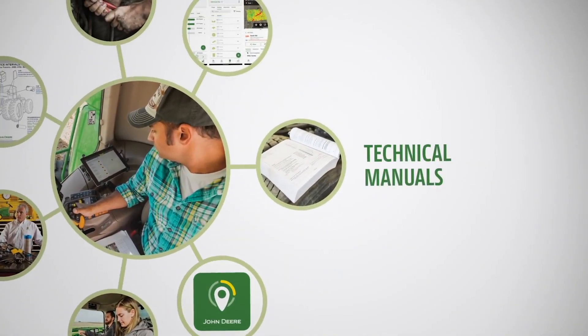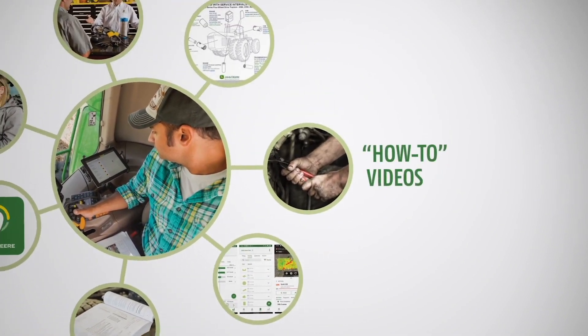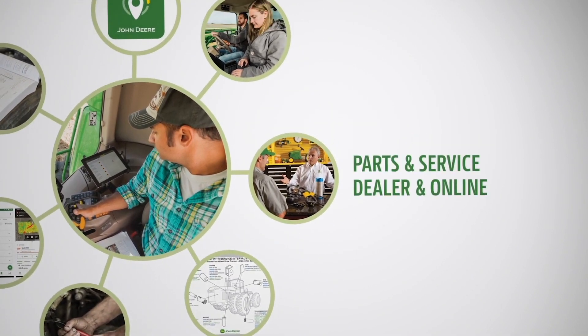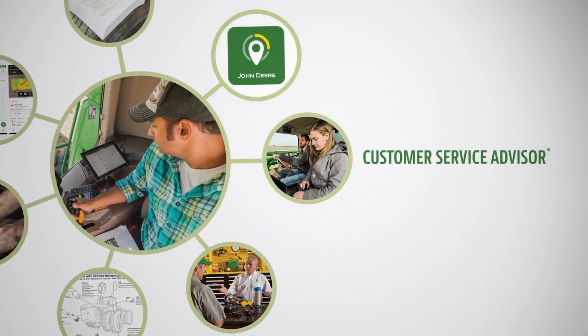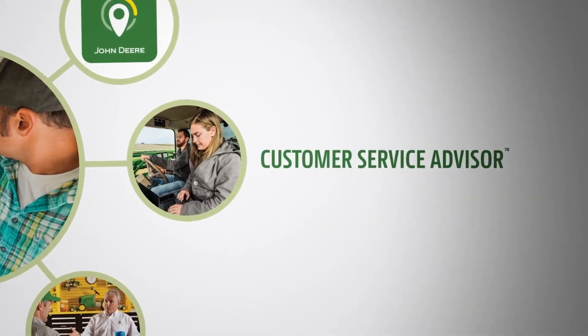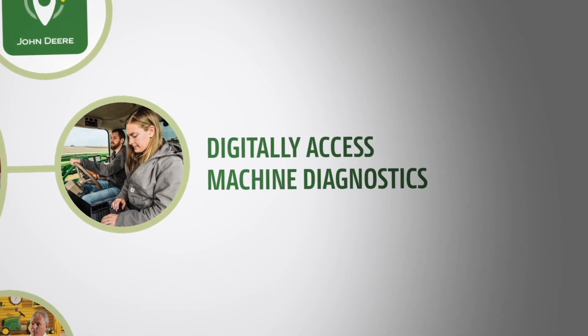John Deere offers several solutions for you to safely maintain, diagnose, and repair your equipment. Customer Service Advisor is a digital diagnostic tool that allows users to connect to their machines to clear and refresh codes, take diagnostic readings, and perform limited calibrations.